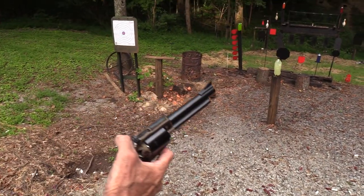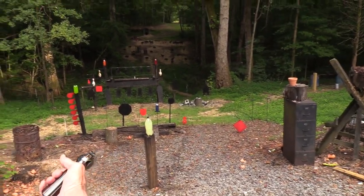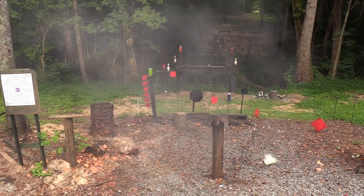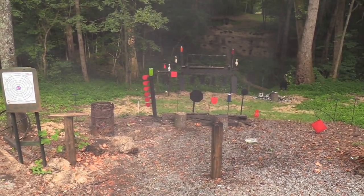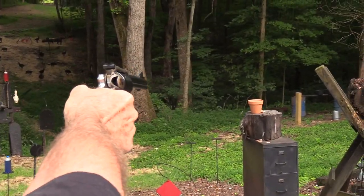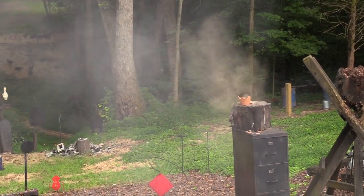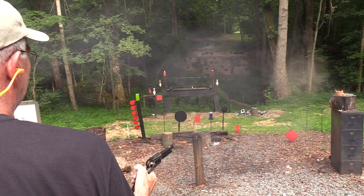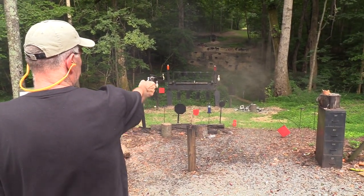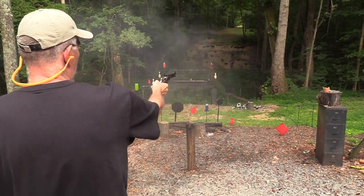I'm going to shoot that two-liter right there - it might not blow up like it ought to, you notice it's kind of collapsed. Yeah, it just wasn't quite right. These ought to smoke a pot - 300 grains of lead. Look at that smoke! Let's hit the cowboy with 300 grains. Boom - yeah, it rocks this gun.